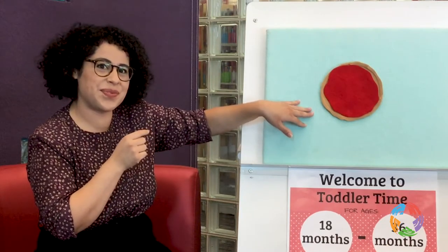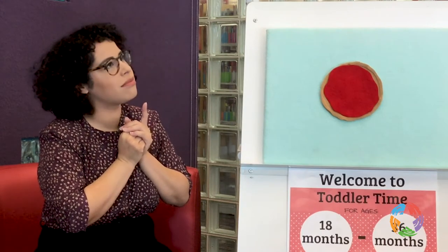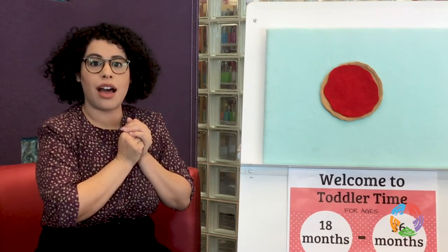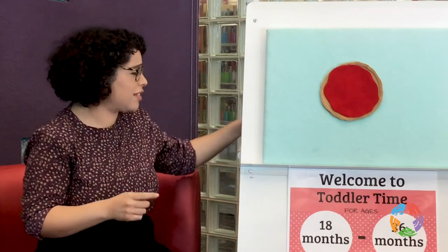That looks so good! Is it time to eat it yet? No? What else do we need? I think I know — do you guys know what we need next? I think we need some cheese, right? We definitely need cheese. Lots of cheese.